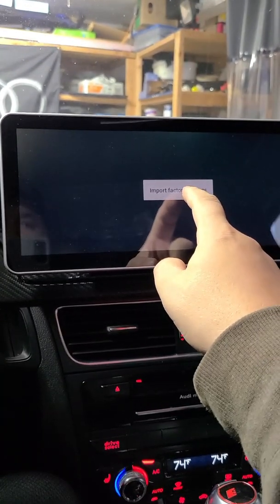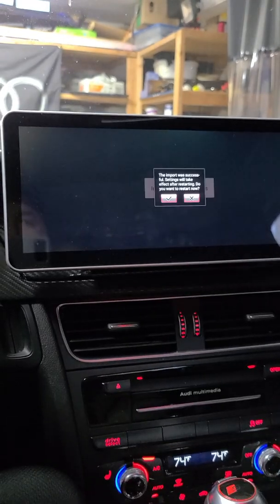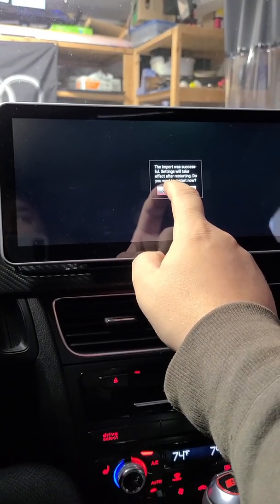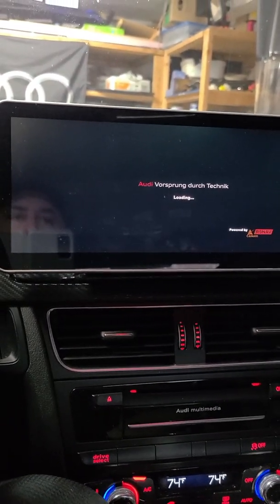This time I do want to import factory settings — so that's the last step. I hit that. Now I'm going to hit yes, and then pull out the USB. Let's see what we get now.